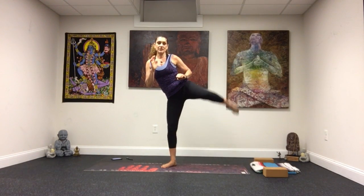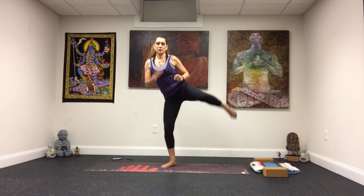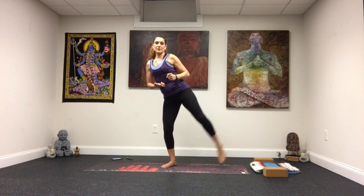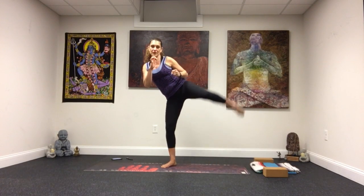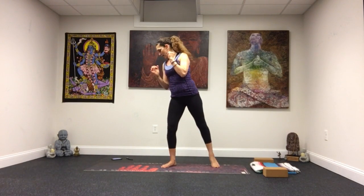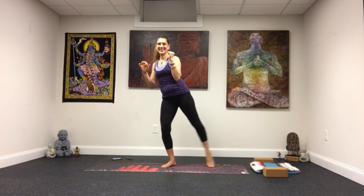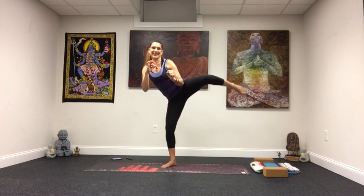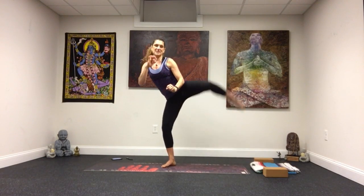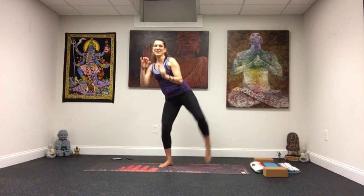Take it up and over to the other side. Establishing that base, that ground, that support in the right leg — you press down, lift up. Left leg's coming up with the left foot. Exhale, exhale, a little bend. You are amazing. Still increase the speed again for you — count it out for eight, seven, six, five, four, three, two, one.